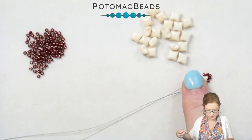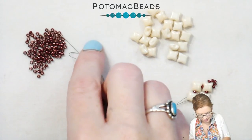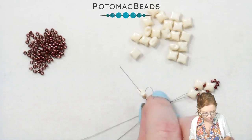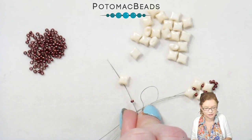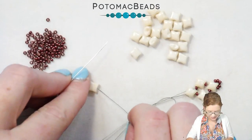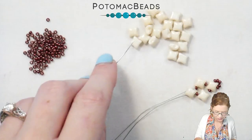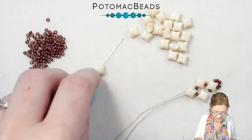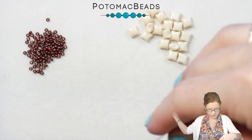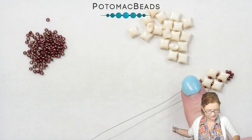On our next step, we're going to pick up two WeibDuos. We're going to go through first with an 11 on my right and on my left. Then with my right needle, I'm going to go through that inner left-hand hole on my WeibDuo, and with my left, I'm going to go through that right side inner hole of the WeibDuo. You'll see those fall nicely into that diagonal diamond pattern.